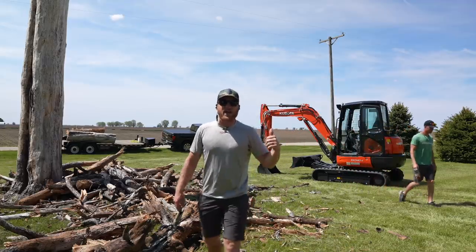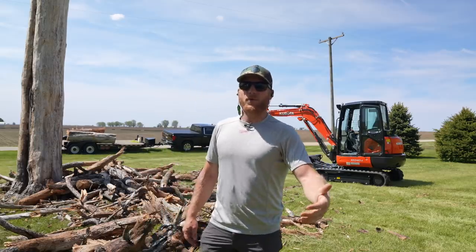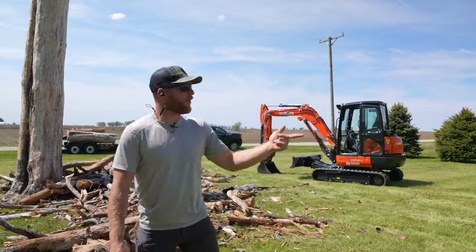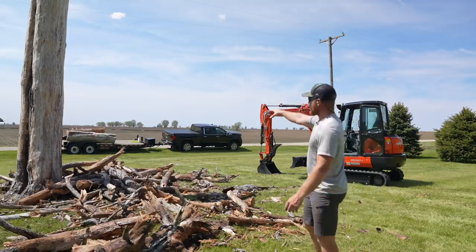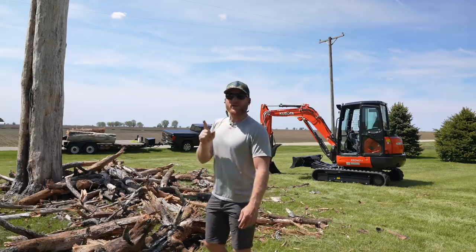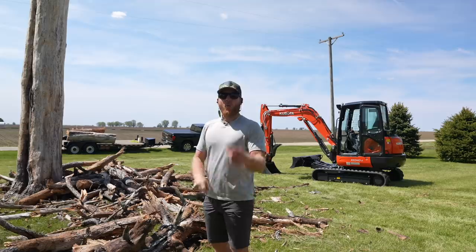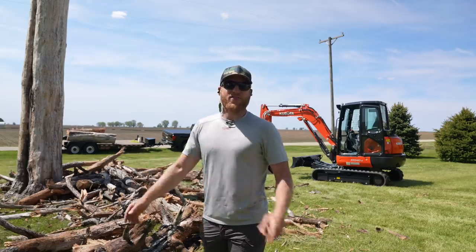Kubota Mini-X for the win — that's a four-ton machine, and you guys have already seen me review this. I am partnered with Kubota, so they sent me this machine to use. I am super blessed. I got the big main stump or trunk over on the trailer. We're going to get all this little stuff cleaned up, and then we'll see if we can drop this last section of tree with what's left on that Milwaukee battery. If I can do that, that would mean one battery in each of those chainsaws to drop this whole tree — that would be amazing.